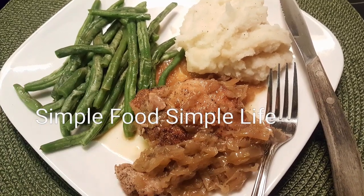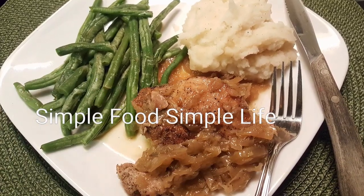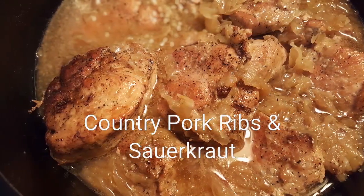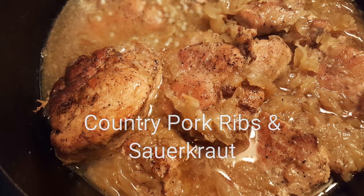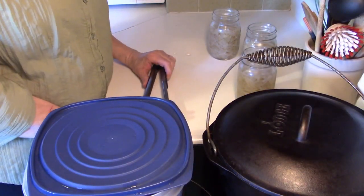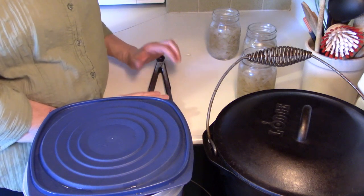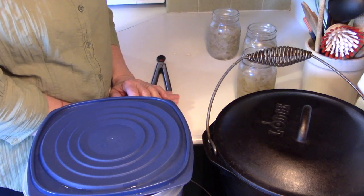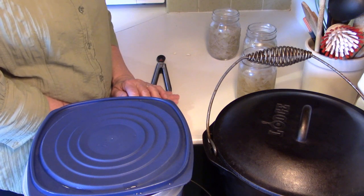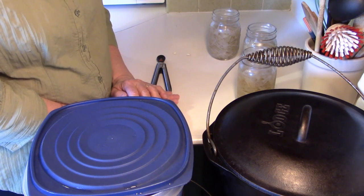Today on Simple Food Simple Life we're going to make country pork ribs and sauerkraut. Hello, it's me Robin with Simple Food Simple Life. Today we're going to make something very, very delicious — we're going to make ribs and kraut.